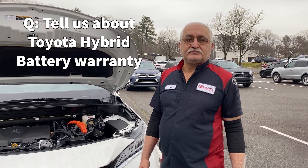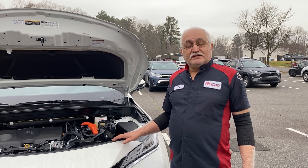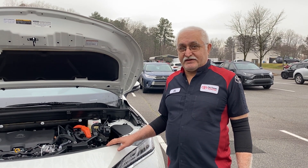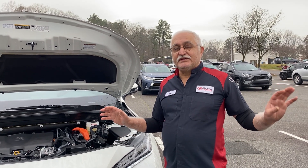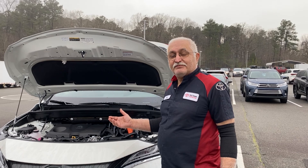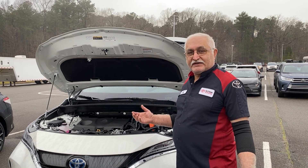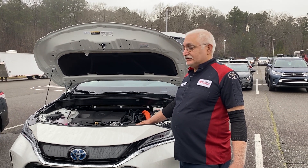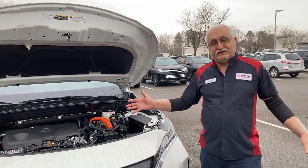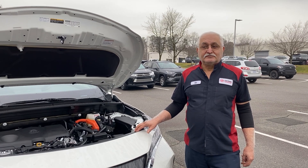Toyota just came out starting with 2020 with a new hybrid battery warranty that's a lot larger than what we're used to. Toyota used to have an 8-year, 100,000-mile warranty on hybrid batteries. The minds at Toyota decided that since people are still a little hesitant about hybrid engines, they would extend it to put people's minds at ease. Right now the hybrid battery warranty has been extended — they call it the extended battery warranty — for 10 years and 150,000 miles. That should give people peace of mind.